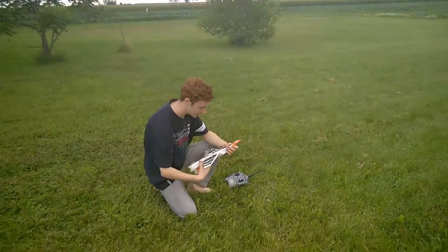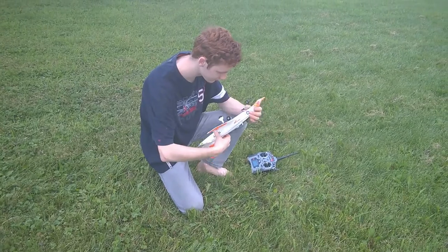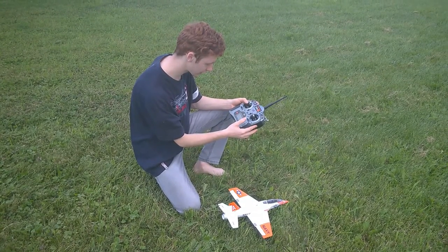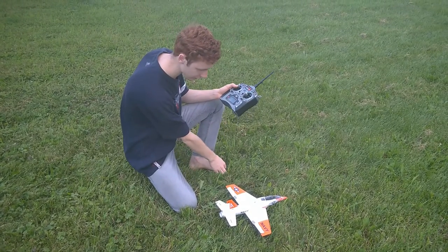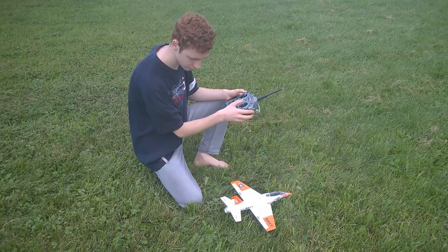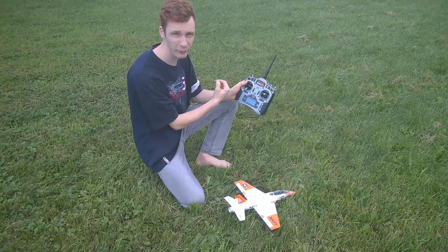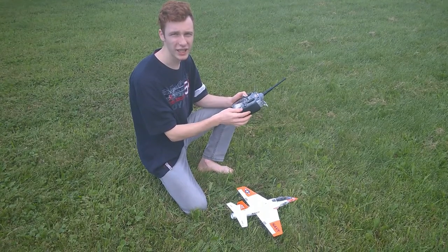To start up, we'll actually connect the battery, which is full now, to the airplane, and then the controller should be off. We're going to press the trainer button up, power it, and it says bind. You basically wait until it hopefully binds the controls to the airplane. There you go — so now I have the wings working and the rudder working. The engine comes on only once you bring the engine throttle back to zero, so that when the controls are bound, they don't bind to the engine throttling up.